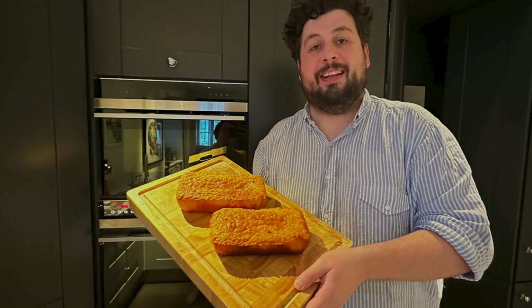On this episode of the vlog, it's lemon drizzle time, just in time for Easter. We're in the kitchen — Easter's upon us soon — and we're making lemon drizzle cake.